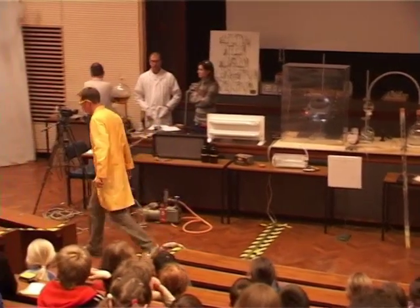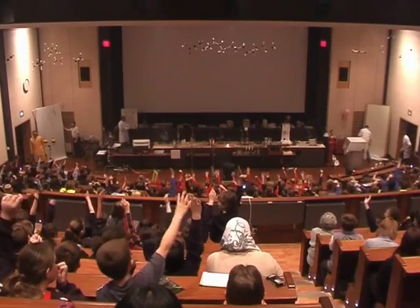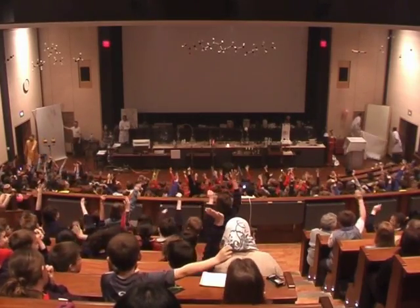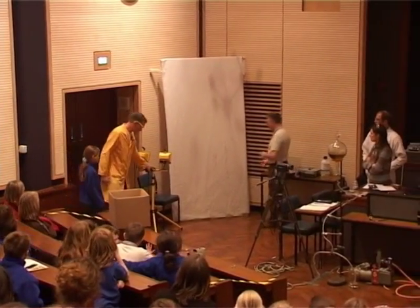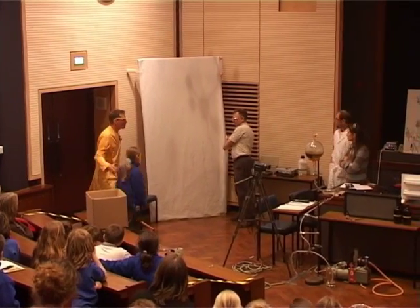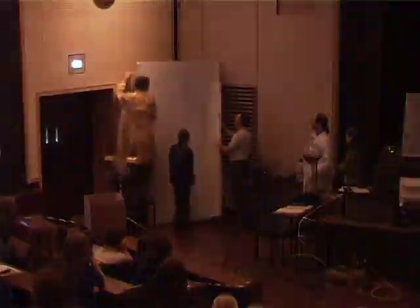We've got one more sheet over here. To use this one, I need a volunteer, please — somebody close near the ends, right on the end here. Thank you very much. We're going to take a picture of you. If you come over here for a moment, can I have the lights off please? If you just stand here for the moment, we just need to take the screen off.